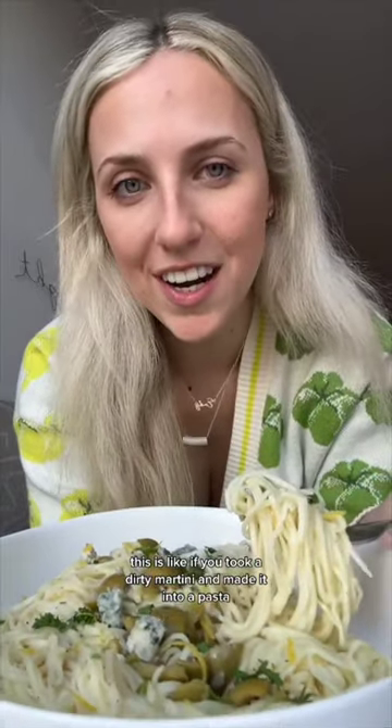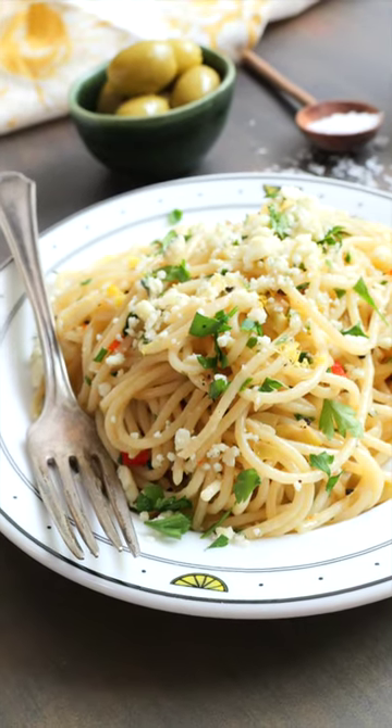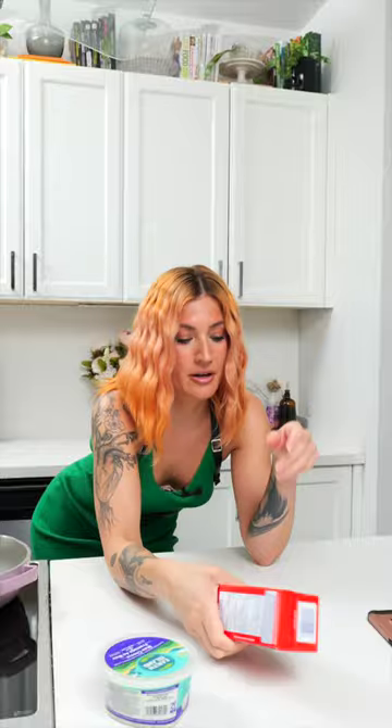This is like if you took a dirty martini and made it into a pasta. The original recipe is more or less vegan except for two things: blue cheese, so I got a vegan blue cheese, and butter, so I got a vegan butter.